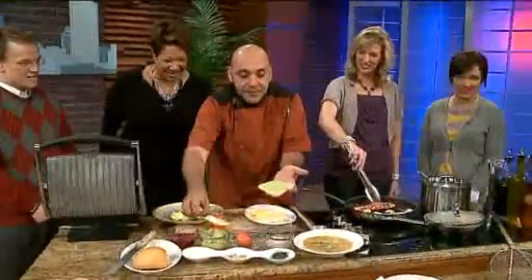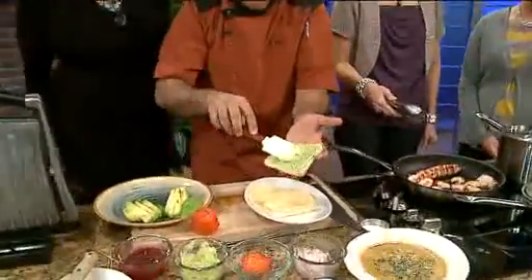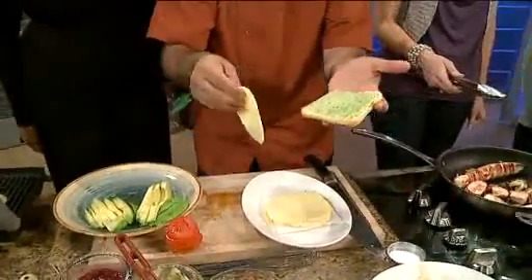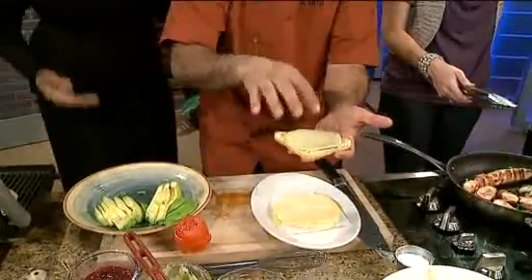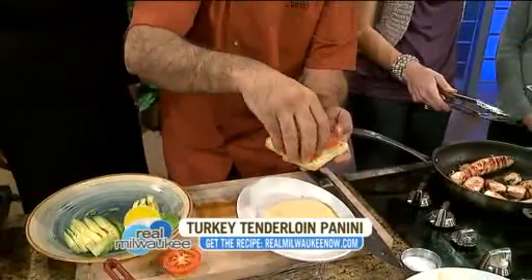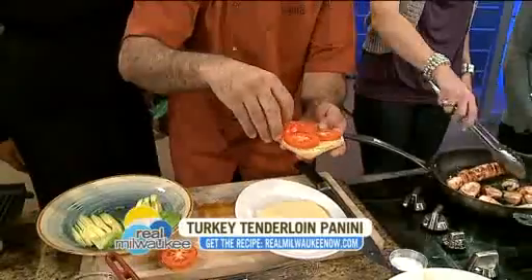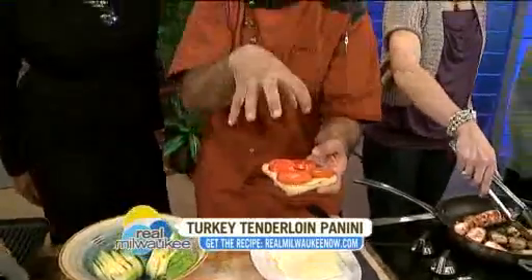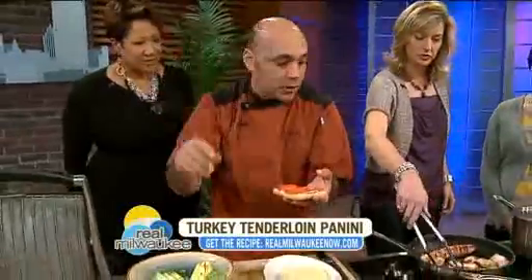We put a little bit of basil mayonnaise in the bottom — always mayonnaise in the bottom so it stops the juices from penetrating your bread and making it soggy. A slice of cheese we use as that glue. Then we're going to put the slices of tomato, because the heat of the turkey is going to melt the cheese and the tomatoes are going to stick to it, so when you bite, the turkey is not going to go everywhere.